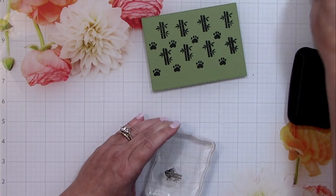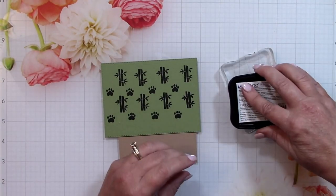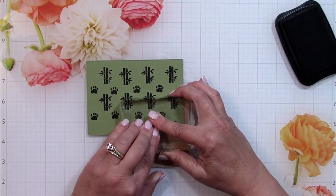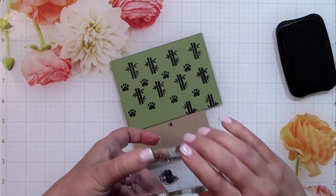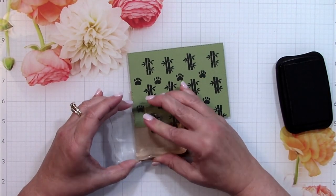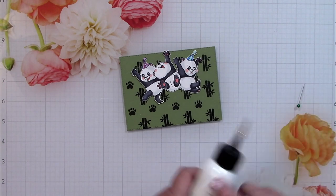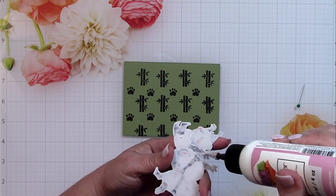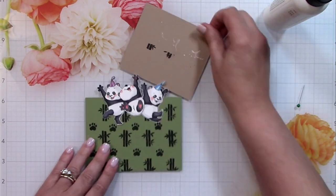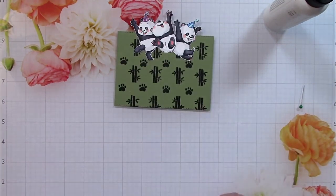I didn't have to redo anything — I happened to get it correct the first time. But I did go back with just the bamboo stamp to show it going off the edge at the bottom. Keep in mind the bottom of this insert is going to be seen and the top is not, so the top isn't as important as the bottom. I had to double-stamp it — that's the advantage of using clear acrylic stamps and blocks. Now I'm applying the stamped image to the very top of the card.